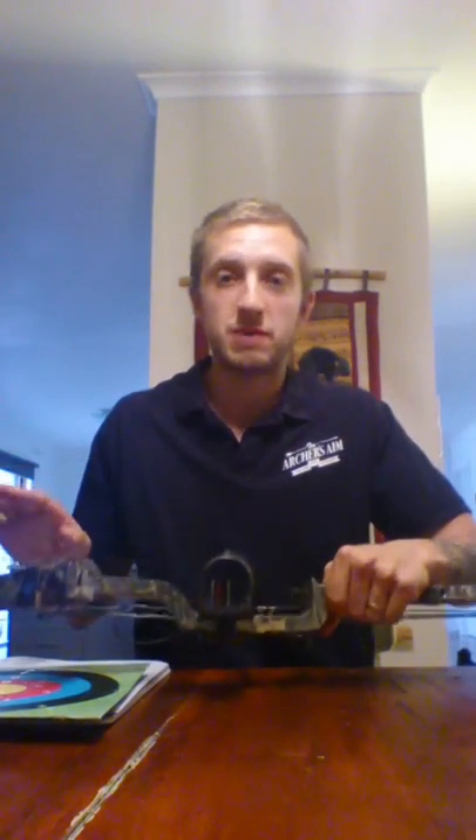I've got my wife's compound bow with me today. It's got a nice narrow grip that most new age compound bows are coming out with. This technique can be used obviously with recurve, long bows, and every other bow in between. It's just for demonstration purposes today.